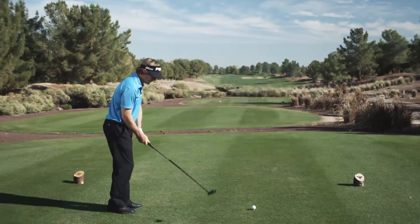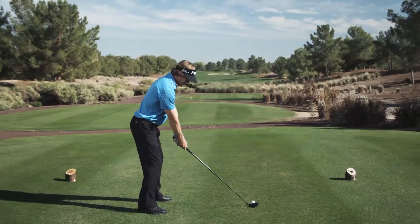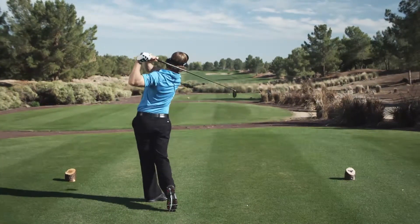We gave it a compact head, made the face wider and a little taller, but kept the CG very low, and made the head really easy to aim. As a result, the I-20 fairway woods make it easy to launch the ball high and straight with a penetrating low spinning trajectory.